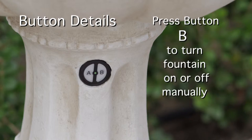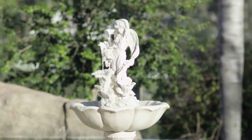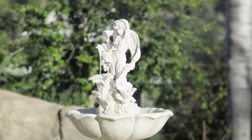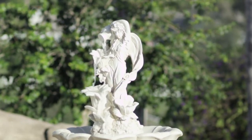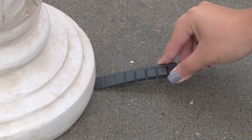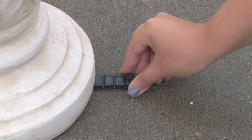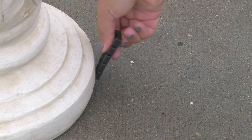When pressed once, button B will turn the fountain on until the battery runs down, or you can manually turn it off by pressing the B button a second time. If you are having trouble getting water to flow evenly off of the spouts on your fountain, you may need to level the surface that your fountain is placed on. Place a shim underneath the base on the opposite side that is not flowing as strongly as the other sides. Grab the shim and break it on the crease closest to the base.